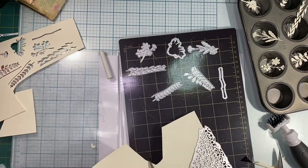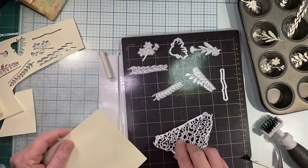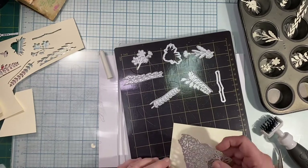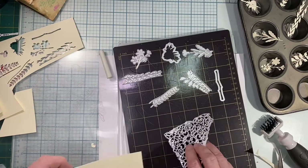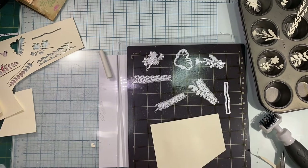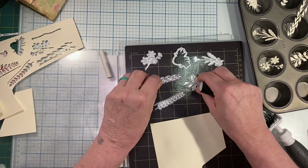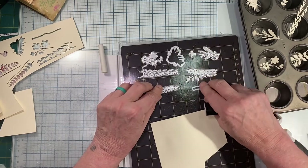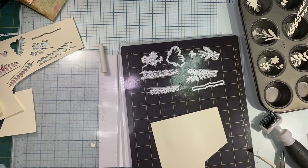The Gemini kept buckling the paper. This is Tim Holtz multimedia paper. In hindsight, I think my very first one I did with the accent opaque 120-pound paper and I felt like the flowers were sturdier. You can use whatever you like, but since I started this video with this multimedia paper from Tim Holtz Distress I figured I'd just carry it right on through.